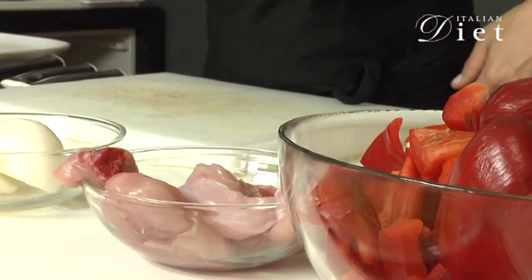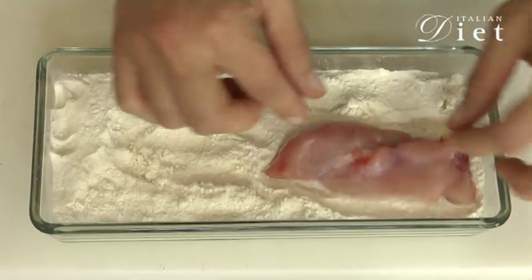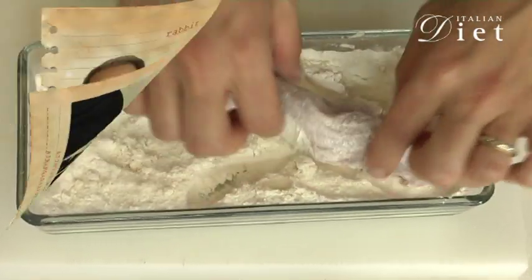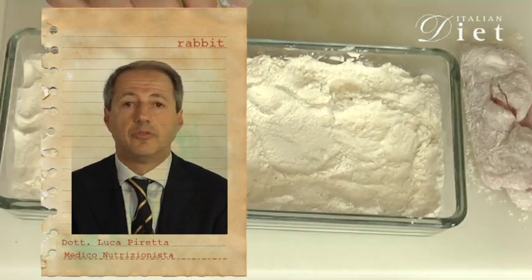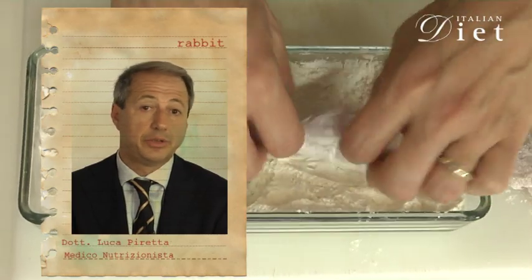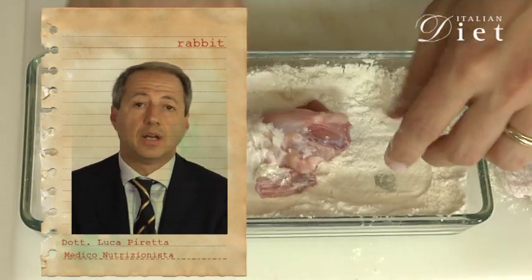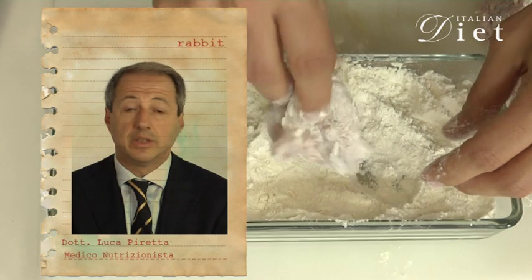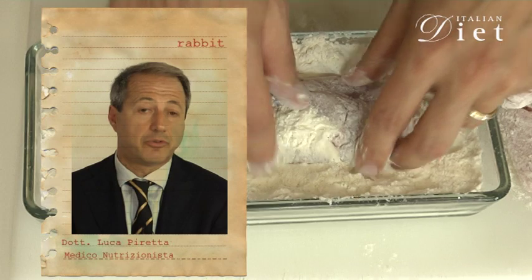Now I'm going to flour the rabbit. Press it into the flour, coat it really well, and shake off the excess flour. White meat of rabbit represents a very important source of high-quality protein with low fat — only 4%. Rabbit meat also provides a good amount of vitamin B12, which is not present in vegetables, so it's very important to obtain it from meat like rabbit.